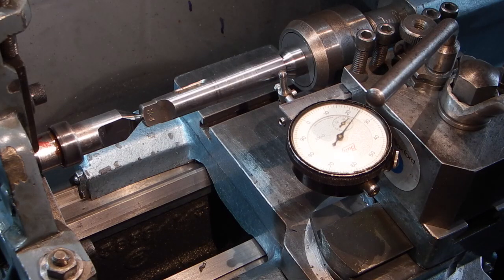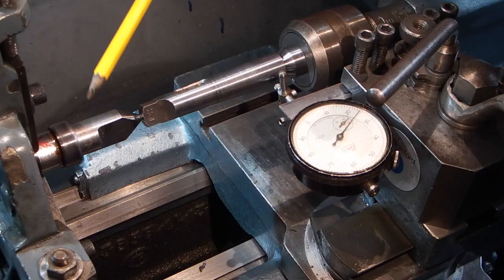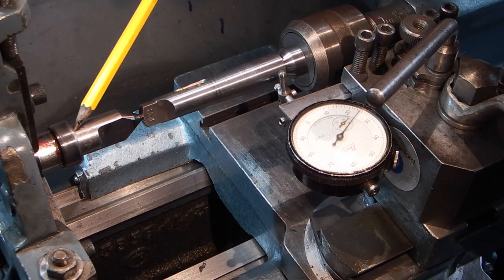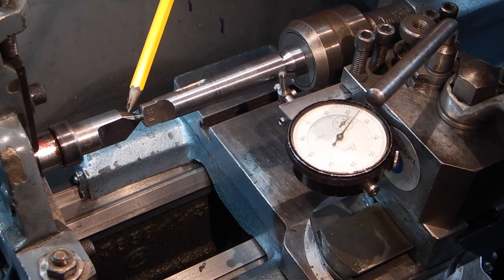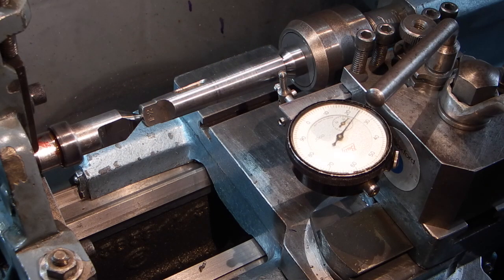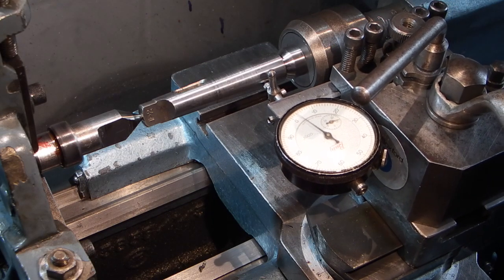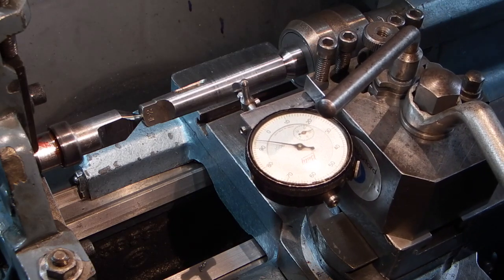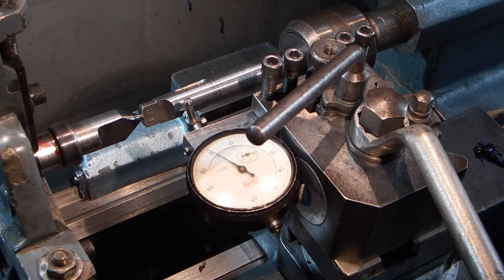To roughly set the taper, I've put a centre in the morse taper that I want to machine, a revolving centre in the tailstock, and a morse taper between centres, so I can now come onto the morse taper and wind it across and roughly set the compound slide to the correct angle.